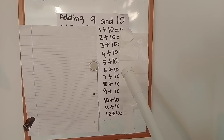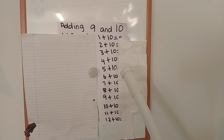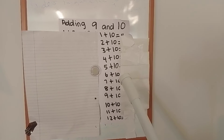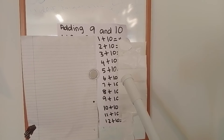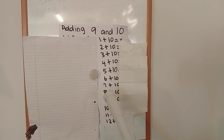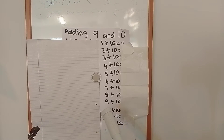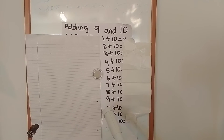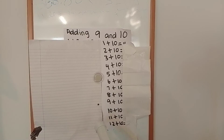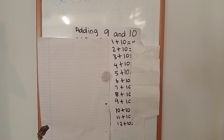6 add 10 equals. 7 add 10 equals. 8 add 10 equals. 9 add 10 equals. 11 add 10 equals. 12 add 10 equals.